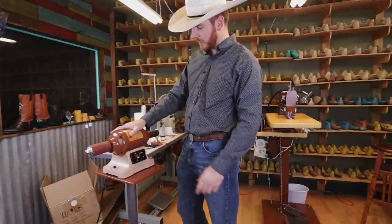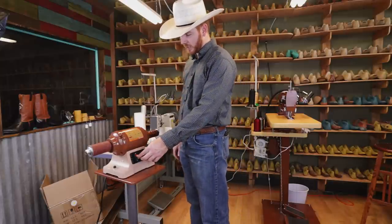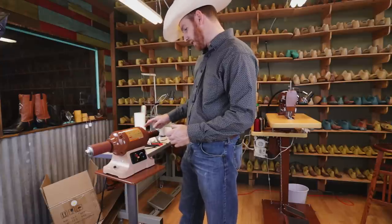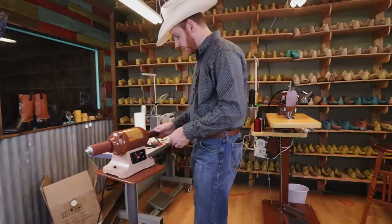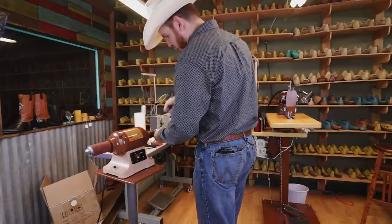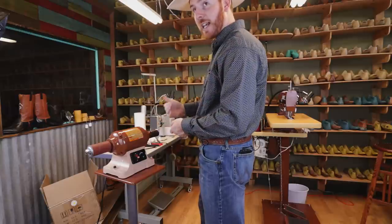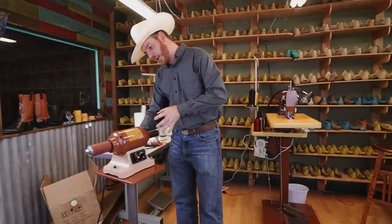We've got it all set up and plugged in. I usually burnish edges at the lowest speed possible, so we'll go ahead and turn this on. Right there is something important to notice — turn the machine on and you can see it's rotating backwards. When you're burnishing edges, you want it rotating forward, towards you. That way when you push your leather work down and apply wax, lifting against the wheel takes material off. There's a switch around the back that changes the direction of the motor — switch that to the right side and turn it back on.